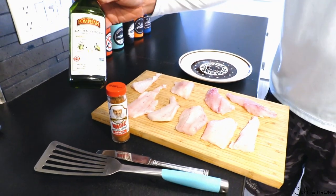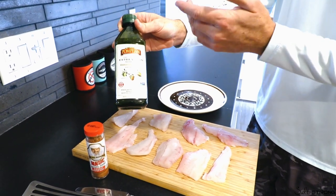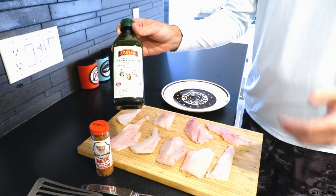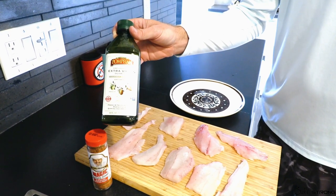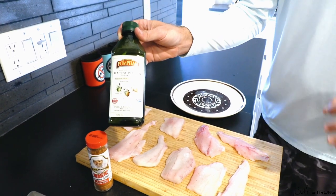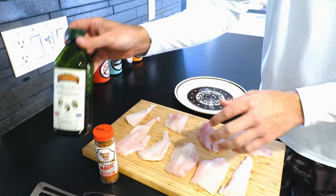You also need some olive oil. It doesn't seem to matter what kind. I'm in a hurry right now — it's almost dark and I want to get on the water after we eat — so I'm using olive oil. If I'm going for max tastiness, I use melted butter. Just substitute if you need to.